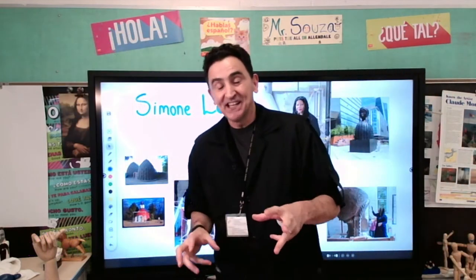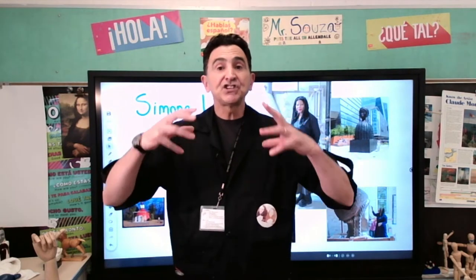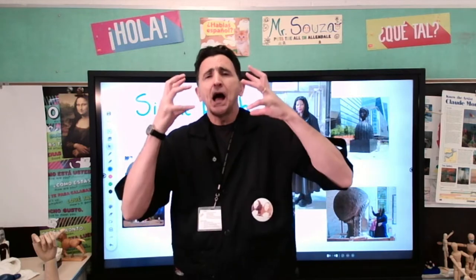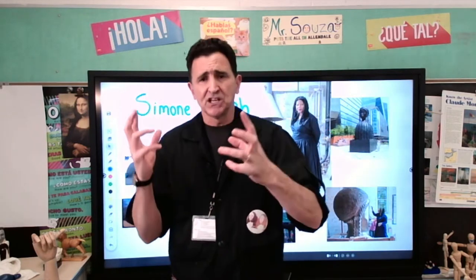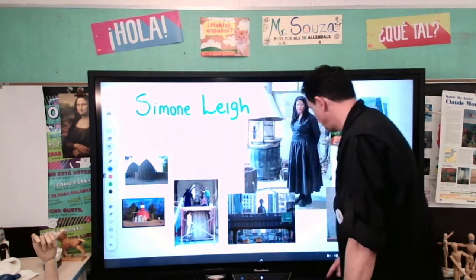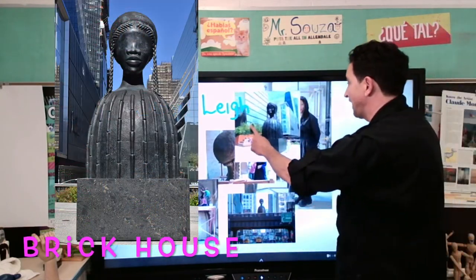Miss Simone Lee is an African-American artist who was born in Chicago and now she lives here in New York City. She has a studio in New York City, she works in New York City, and she has built one of the most amazing and beautiful sculptures you would ever see. If you have a chance, go to New York City — the name of that sculpture is the Brick House. That's her building here, and that's the Brick House.